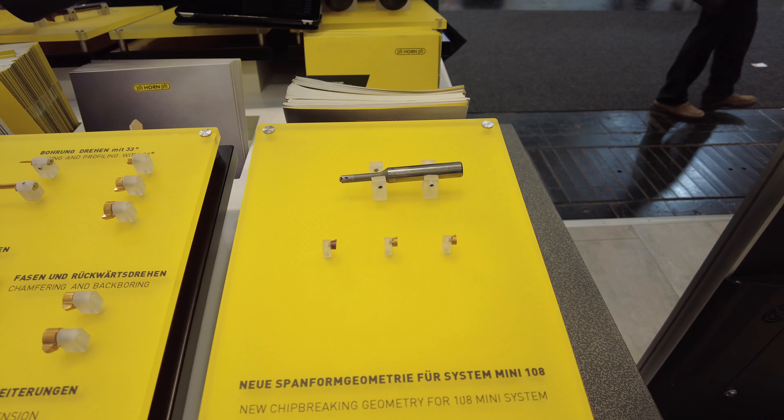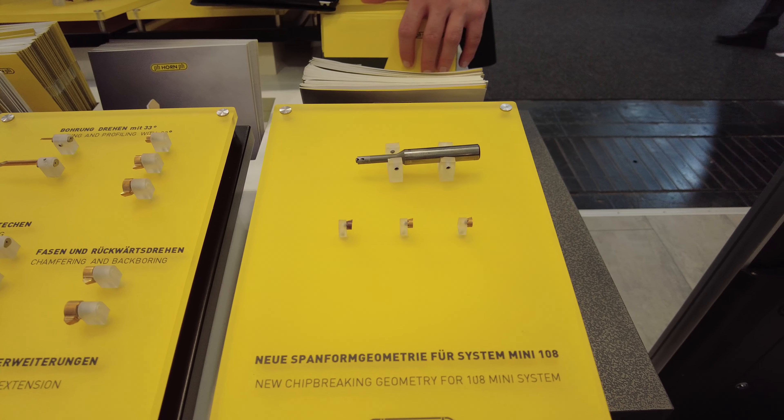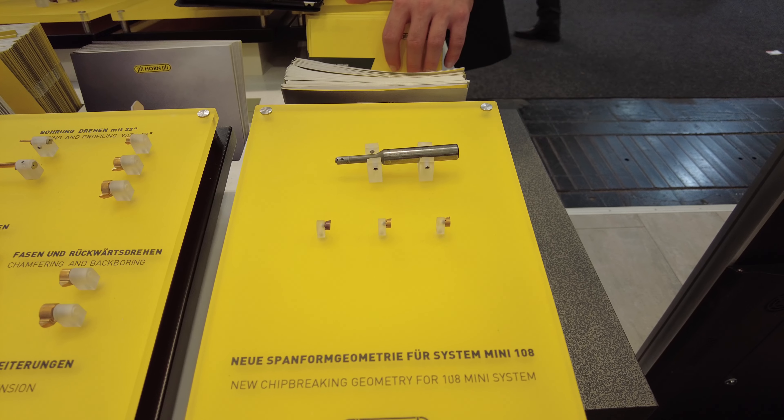Also interesting, especially when talking about lead-free materials, is this mini system 108 with a Syntho chip breaker.